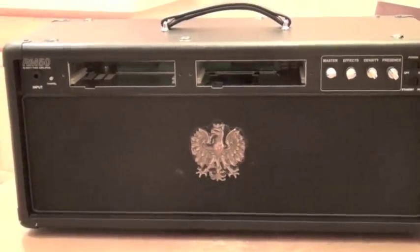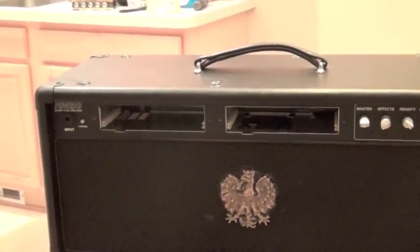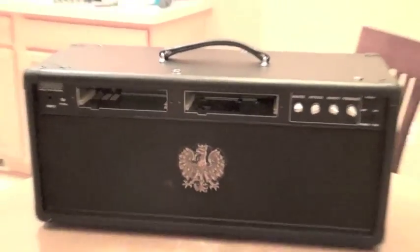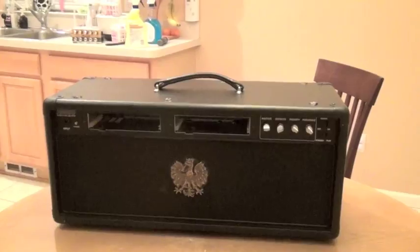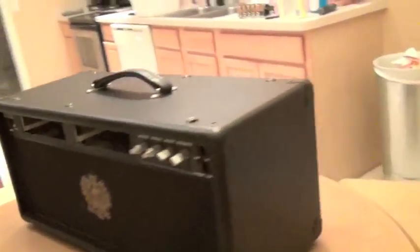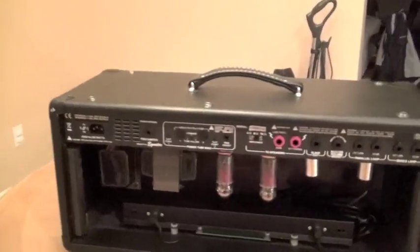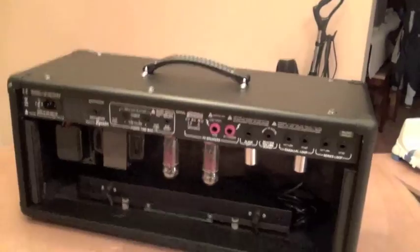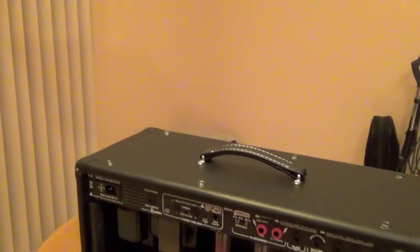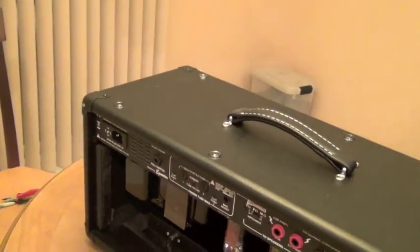All right guys, here's an RM50. This one already has the Salvation push-pull on it, but this is going to be a basic disassembly, and what I'm going to do here is actually remove the jumper — so that's going to be kind of neat. The only thing I've done so far is remove the back plate so you can access everything, and we're going to get started by removing the screws on top.